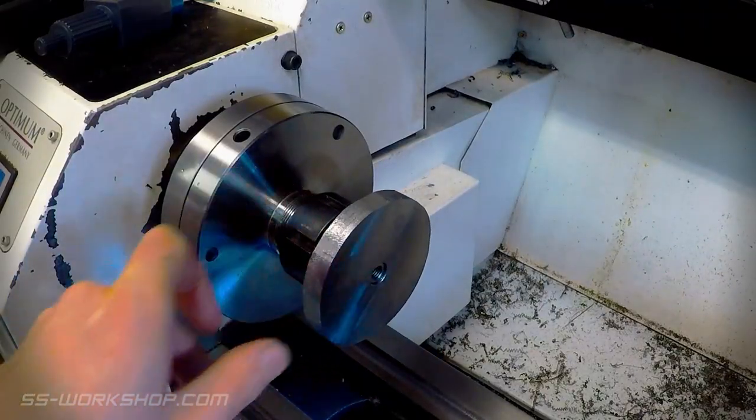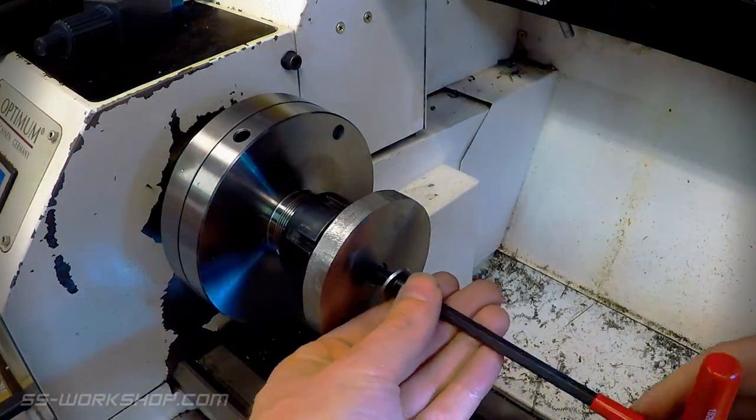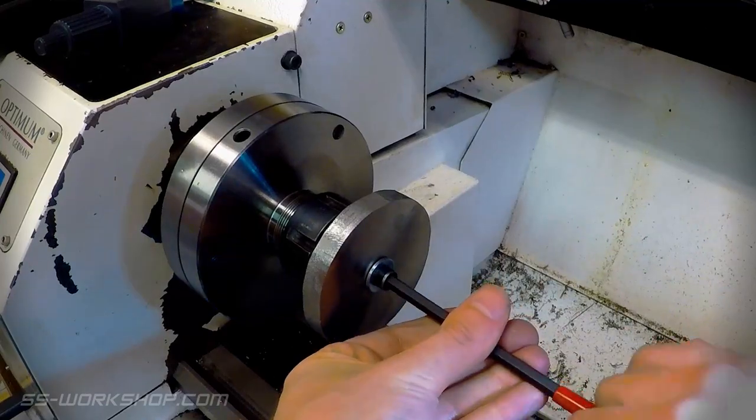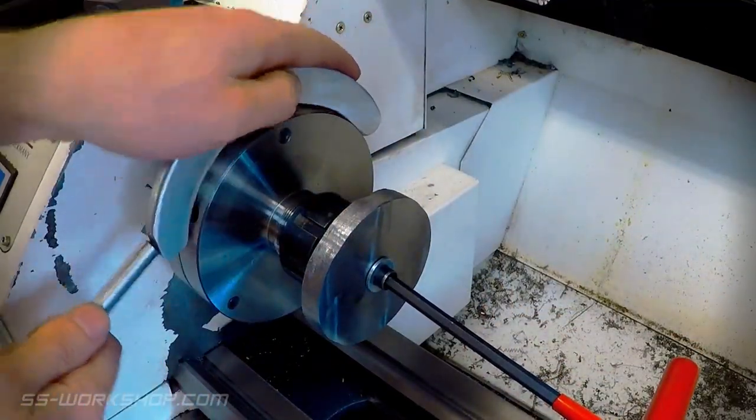At this point I realized I'd made an error drilling the bore of my blanks with the scale facing down. This meant my machined face didn't reference to the bore, so I located the scale face against the arbor and re-machined the previously milled face. This turned out to be a painless fix.